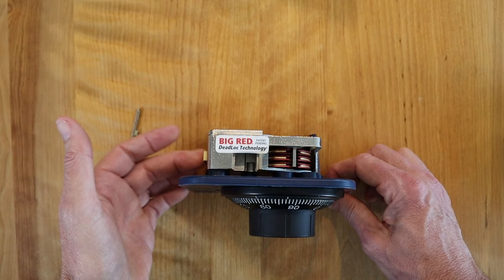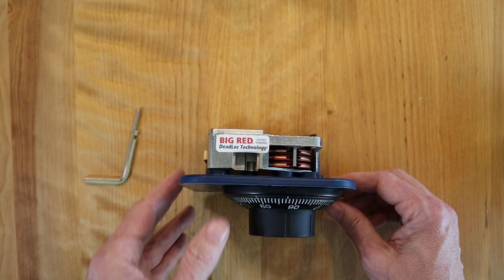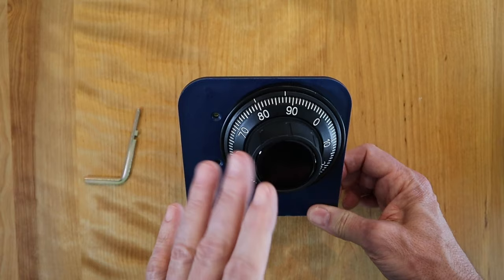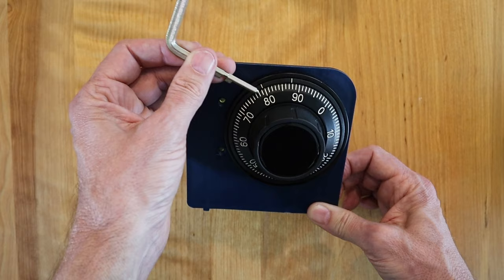We're doing another video on how this dial works, so if you're interested be sure to smash the like button and hit the notification bell. Changing the safe combination is almost identical to what we just did. Only now, instead of using the combination index, we're going to use the change index, which is off to the side. It's a little odd to start using this index, but let's dial in the combination using the change index.